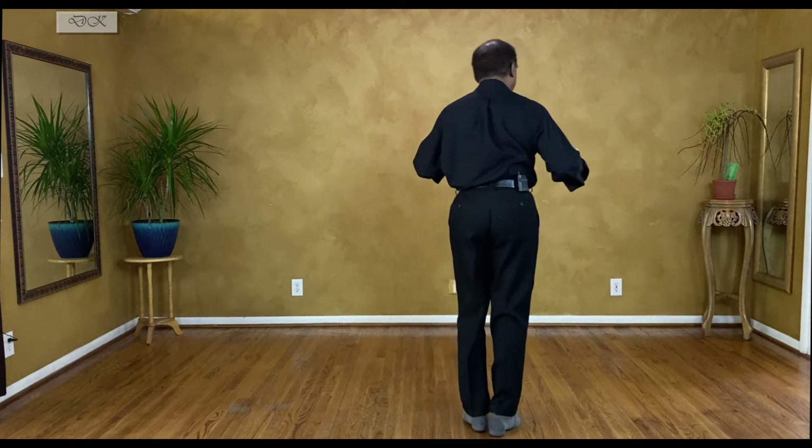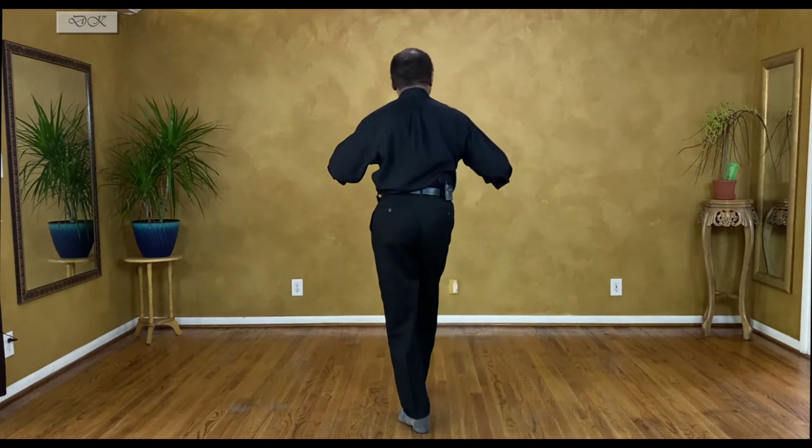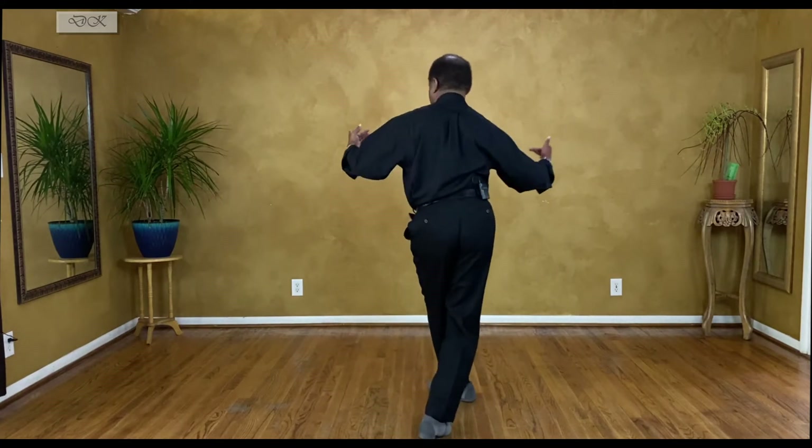So when you're turning, we can stay there and do two or three of them, and then come out — totally up to you.